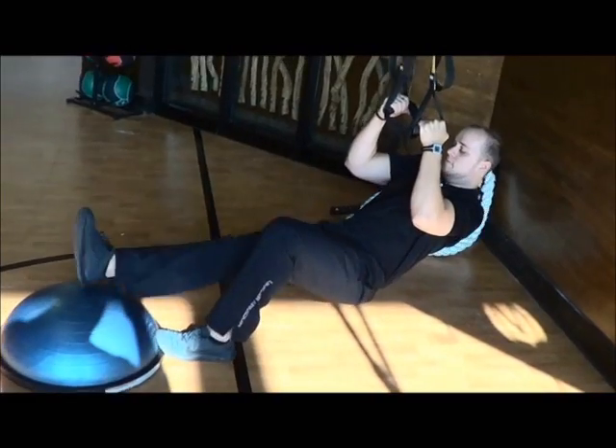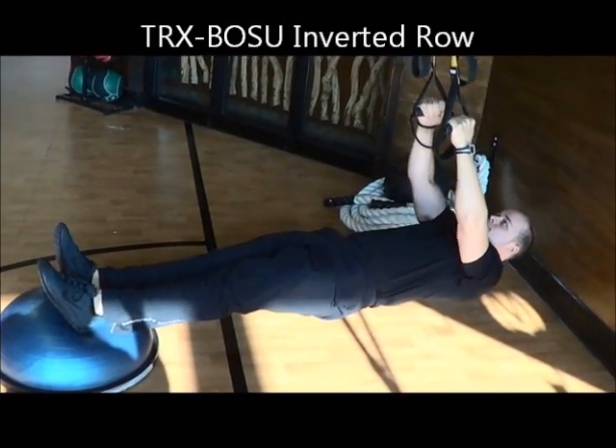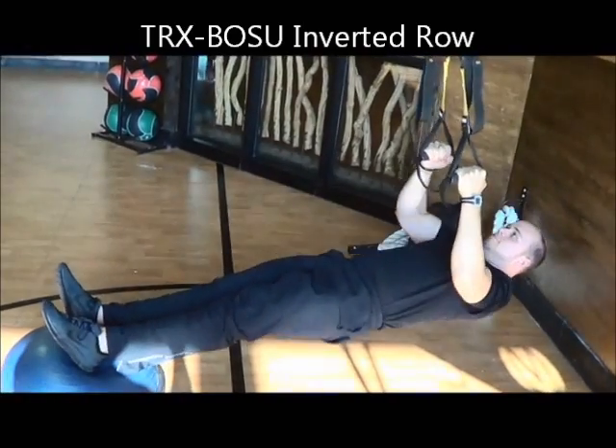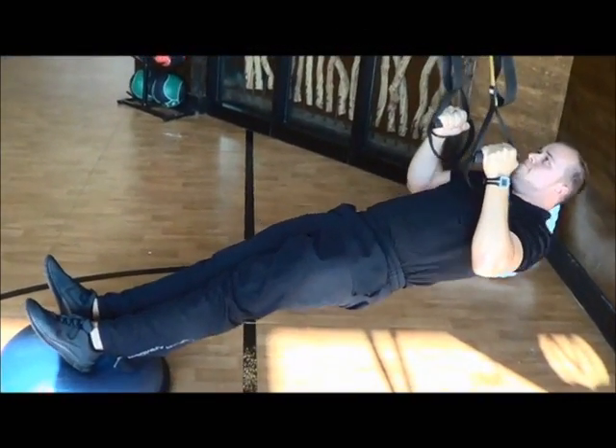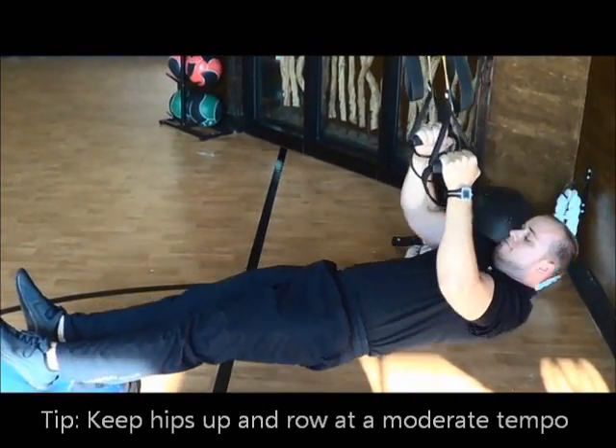For more advanced, we're going to do a TRX Row with an instability surface. Right here is a BOSU ball. We're going to walk ourselves down. Put your heels on the BOSU ball. Get in that same position. Once again, don't let your butt sag. Keep everything nice and tight. We're going to do it a couple more times. This is TRX Row.